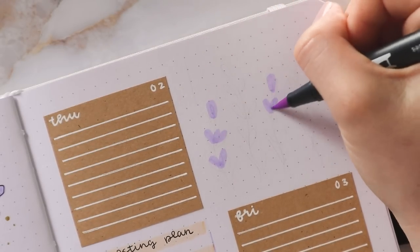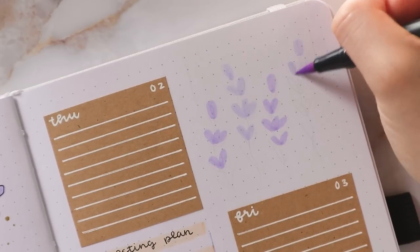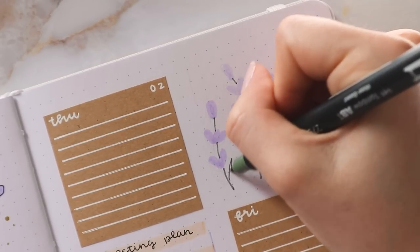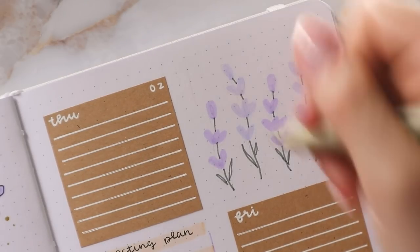Lastly, I just filled the other two sections with more lavender, because I didn't really feel like I would need any other sections. But again, it's really easy to adapt this layout to your needs, so you could also fill every additional section with just doodles — it's completely up to you.